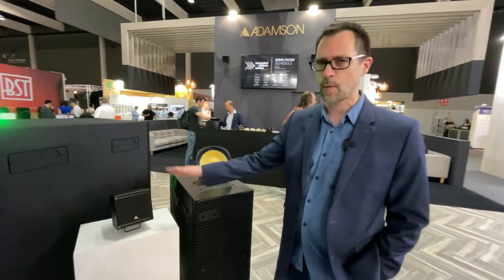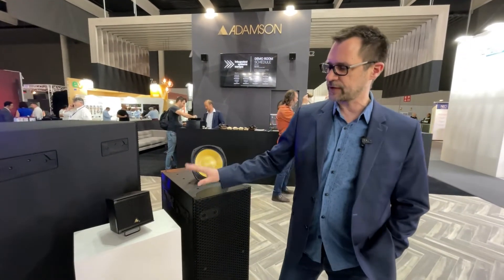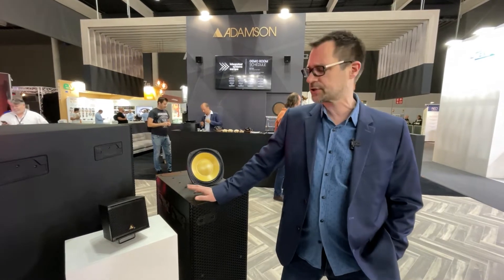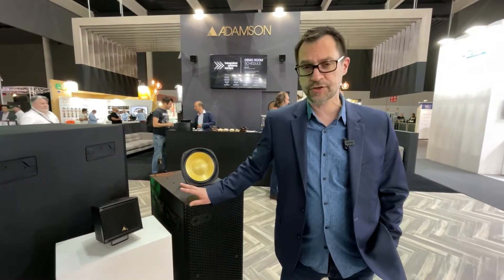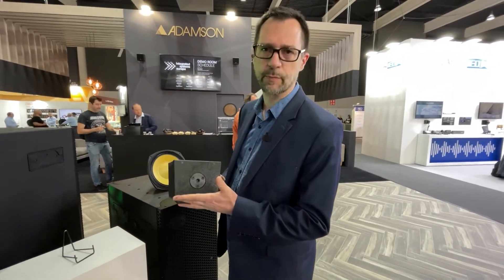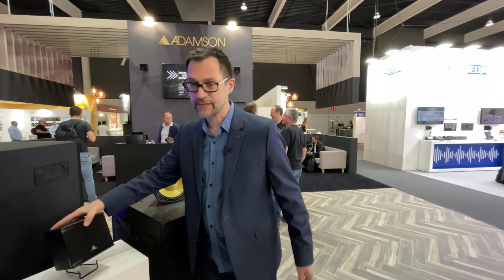First, we'll talk about the point source little 5-inch coaxial. It has a 5-inch low-frequency cone as well as a 1.4-inch compression driver, and a 3/8-inch threaded top and bottom for easy mic stand mounting.